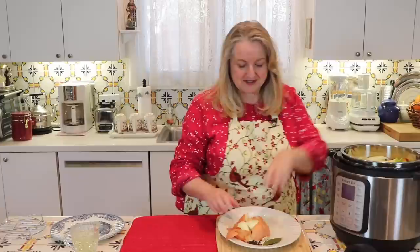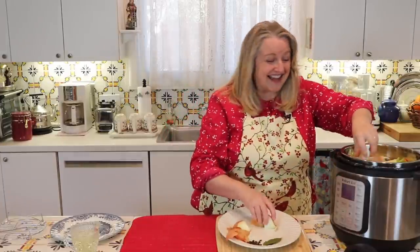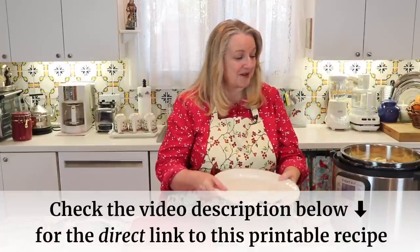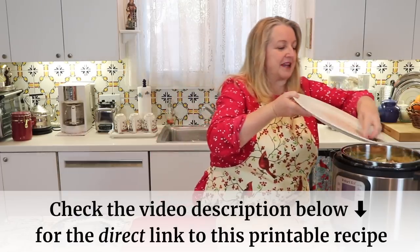We are getting close to that two-thirds mark — I think this is just going to be the perfect amount of vegetables to add. Finally, I'm going to add in a couple of bay leaves; I love adding bay leaves to bone broth. Then I've got a small handful of black peppercorns. Next, we want to add some sort of acid, because this is what's going to help leach that collagen out of the bones, cartilage, and skin.